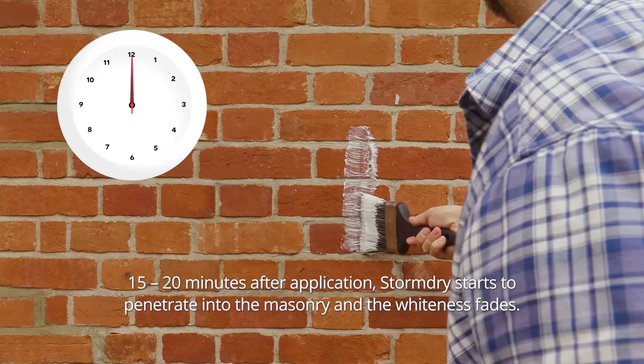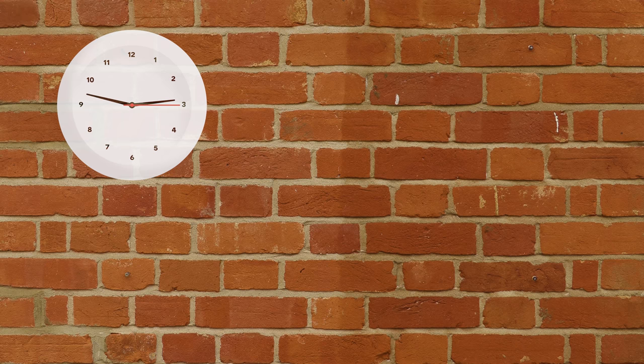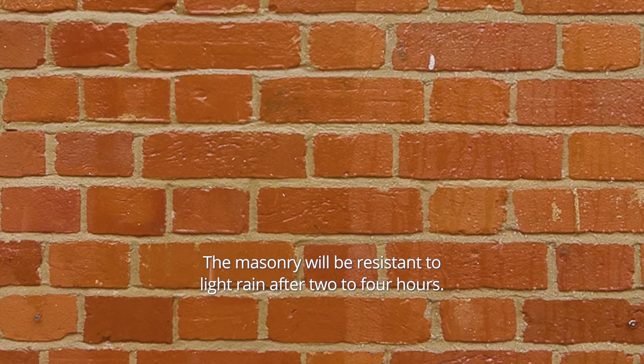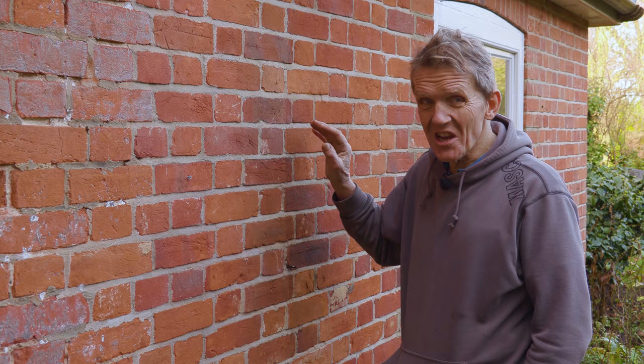The way this works is that it doesn't fill up the cavities — the little pores inside the bricks, the capillary pores. What it does is line them with a kind of glass-like substance, and that stops moisture soaking into the brick. But very importantly, it also allows that moisture to escape. So we're not locking moisture in here — we're actually allowing the wall to breathe, which is what everybody talks about. Any locked-in moisture can evaporate, and it just stops new rain from soaking in.